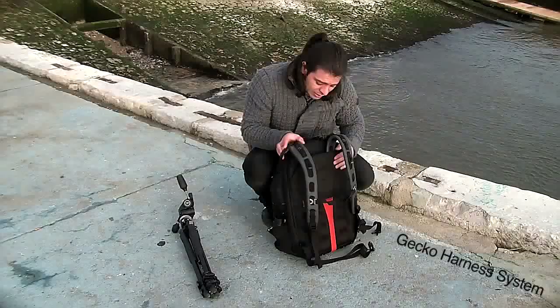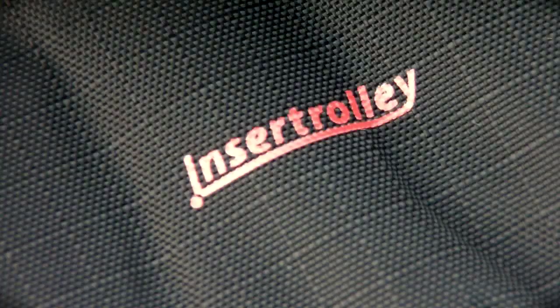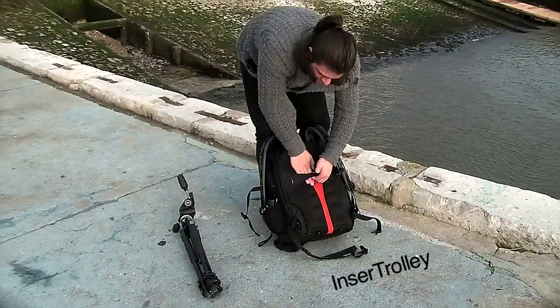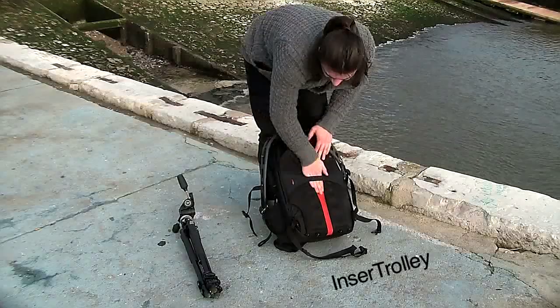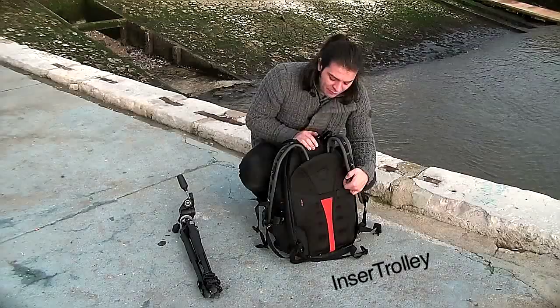Another thing I love is that all the Kata bags have this standardized insert trolley system. There's this little compartment in the back where you can slide a trolley in, made by Kata, and you automatically have a bag that doesn't have wheels — but does have wheels. It's really easy, and if you have excess baggage or weight, you don't always have to have the trolley with you.